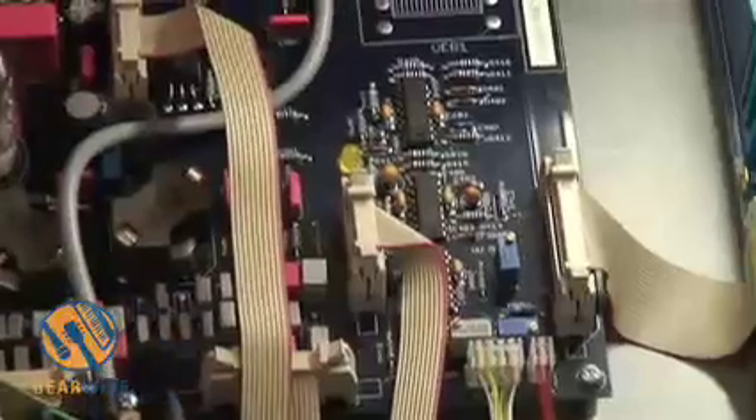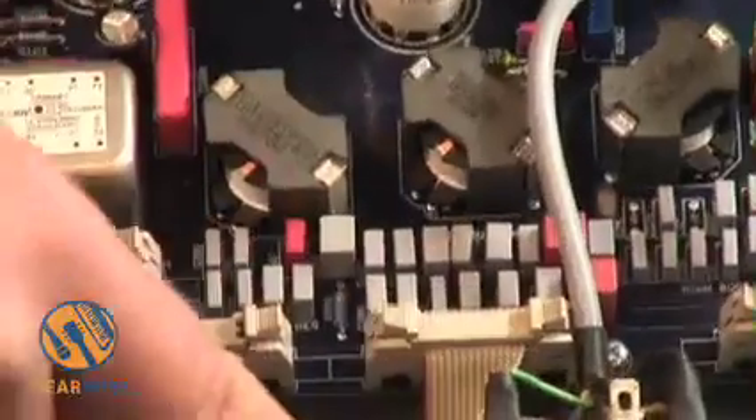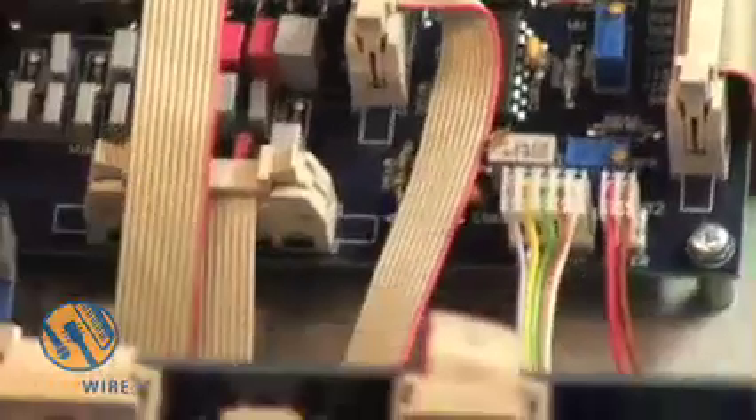The signal is handled by the tubes. This one here is the passive equalizer. These are all custom-made components made for us, and the same goes for the transformer.